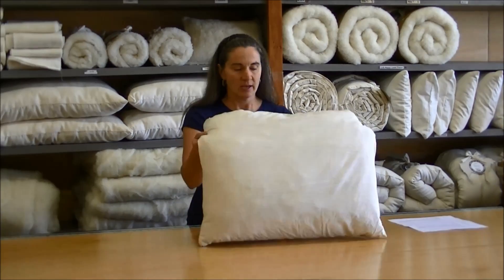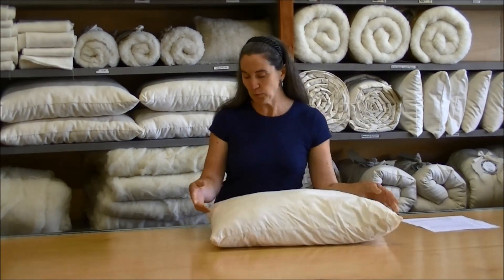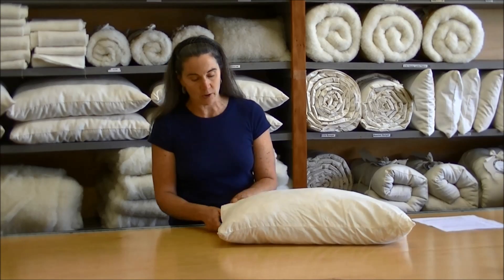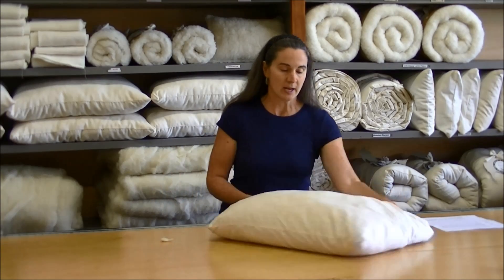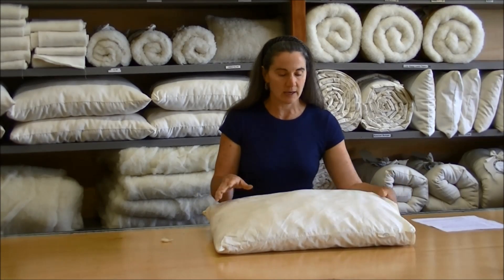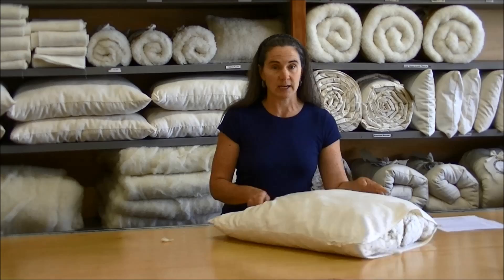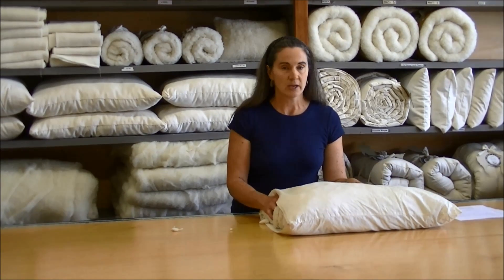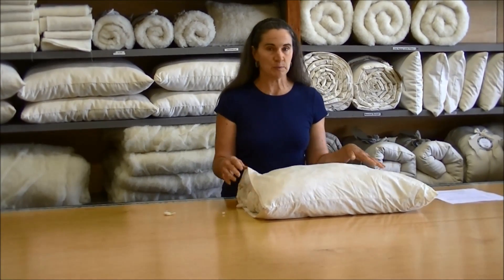Hi, my name is Shirley, and I'm from Holy Lamb Organics. I'd like to show you today how to refresh a Wooly Down pillow. Today I have my daughter's Wooly Down pillow that she's slept with for a couple of years now. We refreshed it about a year and a half ago, but this is a pillow that you can see isn't quite even, and once I dump it out you'll see that it's not the homogenous Wooly Down that you would have when you first receive your pillow.